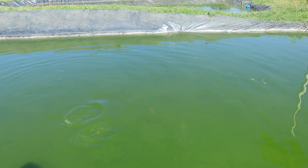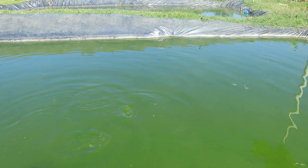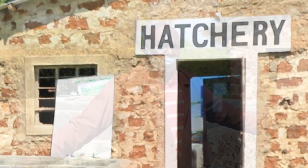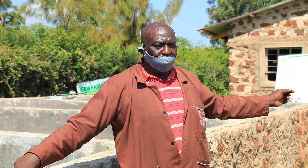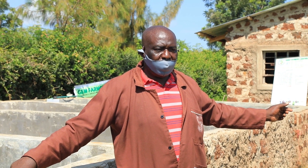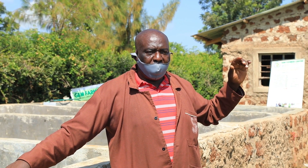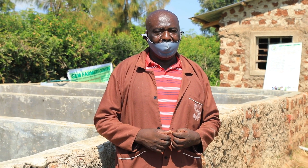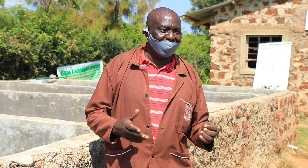When we get eggs from the ponds, we take them into the hatchery and give them hormones for 28 days. Once we give them hormones for 28 days, their sex reverses so that we have about 90% male. That's what most farmers prefer, because males grow bigger and faster — they don't waste time carrying young.